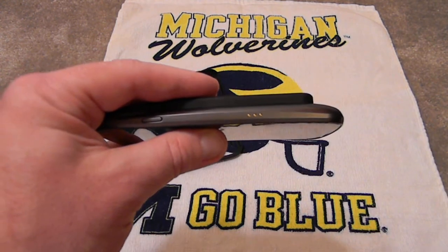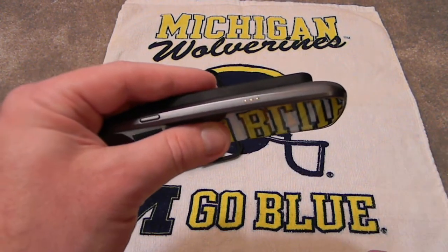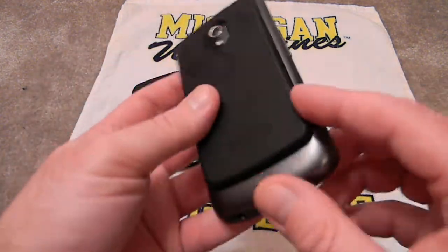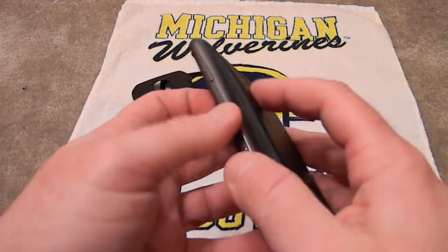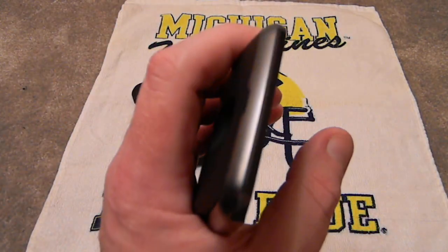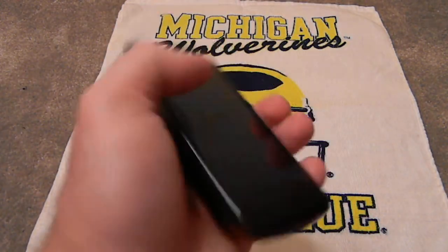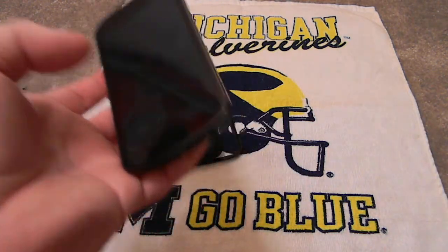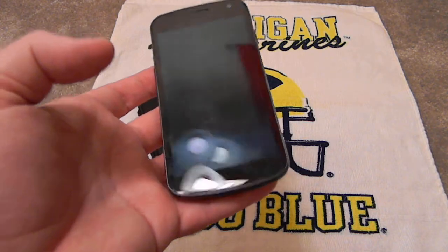When I put the extended battery in that one, it was bulky. You felt that you were using it. But this — I don't know if it's because it's not all the way around the phone — it kind of just nestles in your hand. It does not feel like you have the extended battery. Believe me or don't believe me, I don't care. I'm just letting you know. That's my opinion.